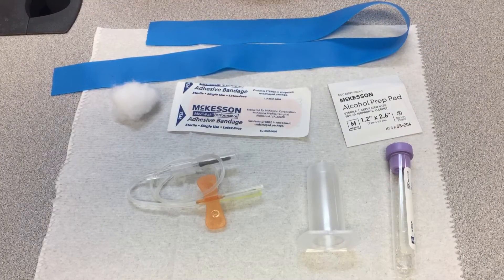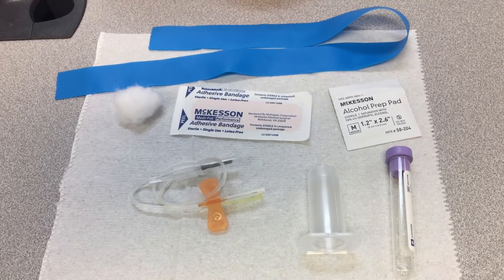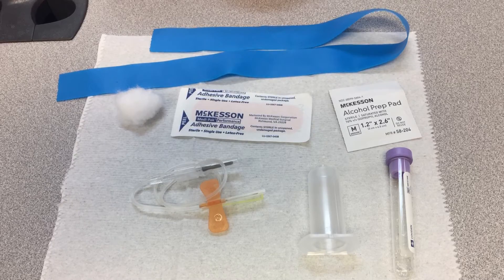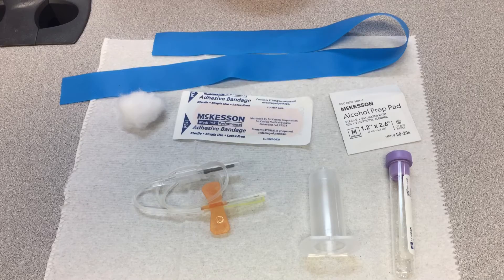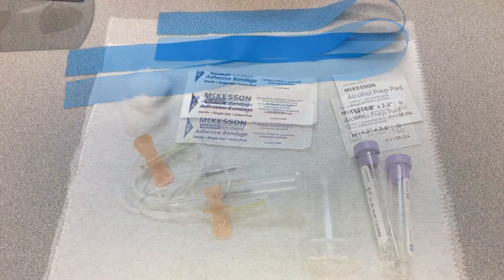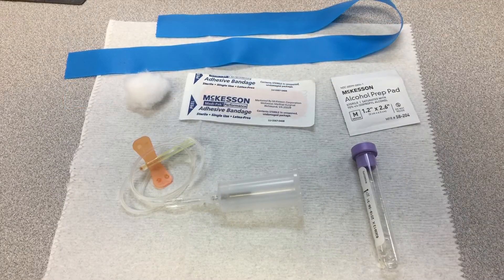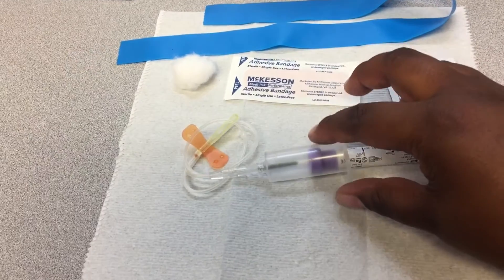This is a setup for a blood draw using the butterfly method. These are for people who have smaller veins. You'll need gloves, tourniquet, cotton, alcohol prep pad, band-aid, butterfly needle, transfer tube, and blood collection tube. Connect your transfer tube to the transfer needle and once you're in the vein you hook the tube in and collect your blood. We are just getting out of class now and on our way to the Cheesecake Factory!